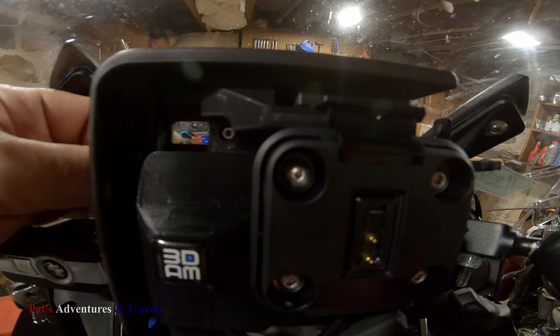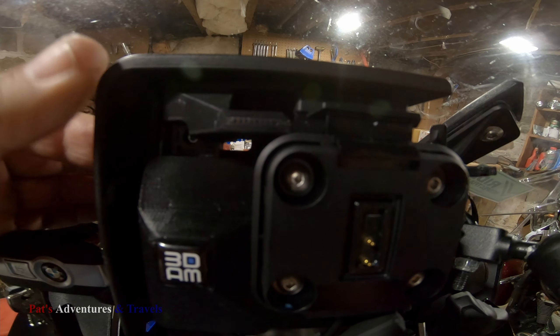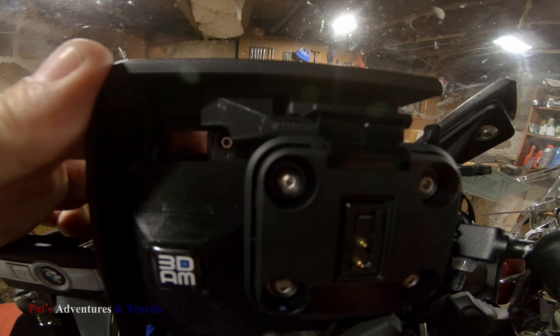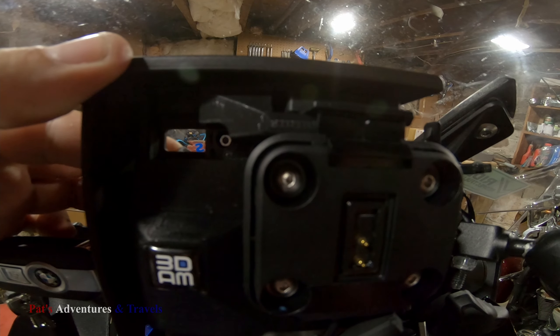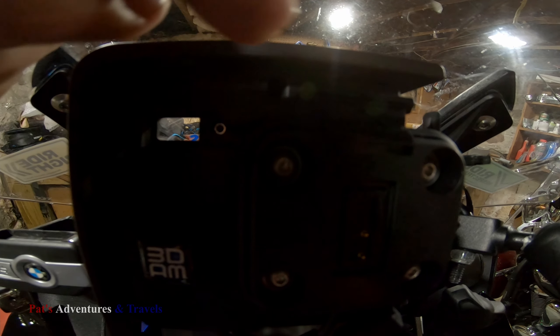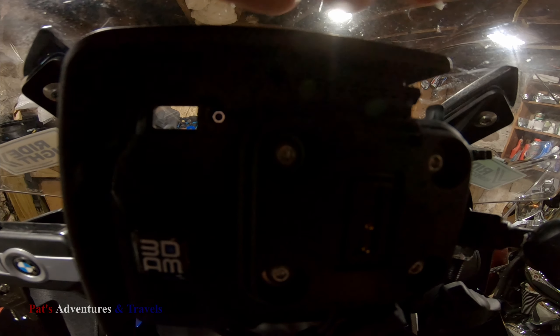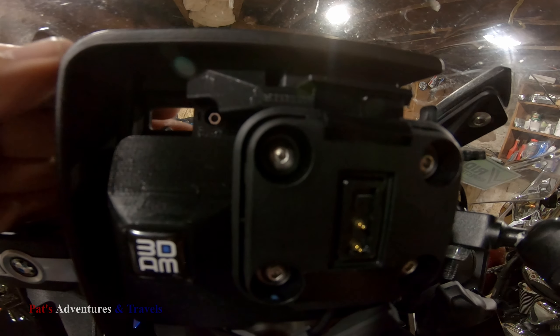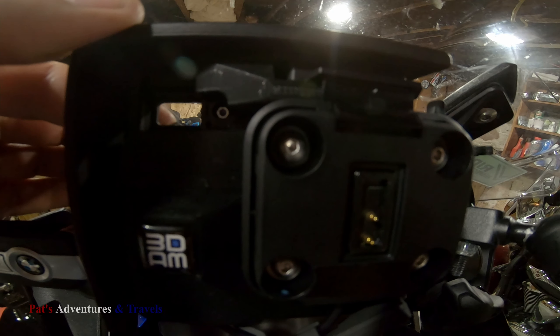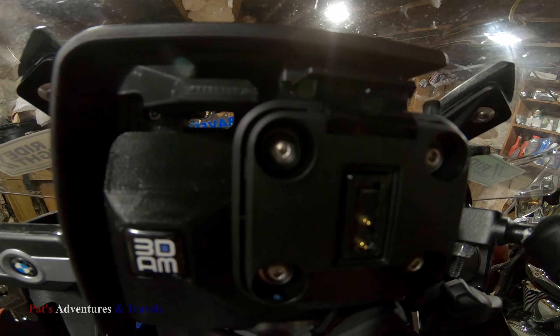I wanted to get a good shot of this. One thing I screwed up a minute ago — didn't realize it until I went to go lock it again — I just had it a little misadjusted. That should slide all the way back in, just like it did before. That's what keeps this from being able to depress, which makes it harder to steal your GPS. But that's what it should do.